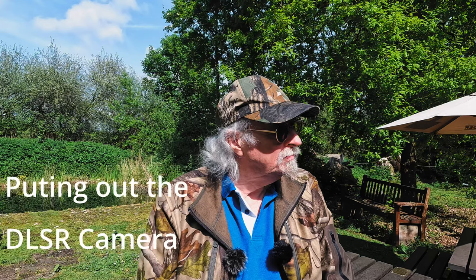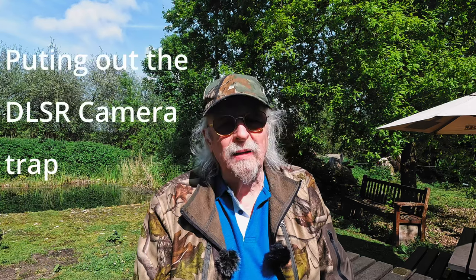Good morning! It's May the 17th — a lovely sunny spring morning here on the lodge. I'm going to put my new trail camera out at long last. I think I've got it finished now, and this will be the first time it's ever been put out in anger. We're going to hope it's going to be okay. I am experimenting with this; I've not seen anybody else do this.